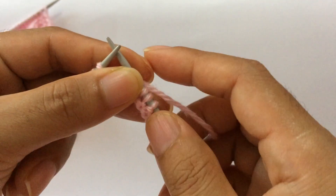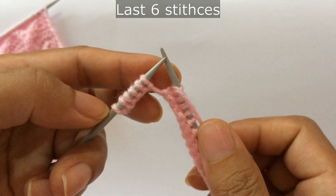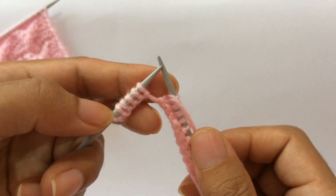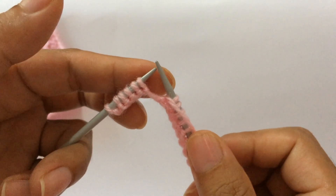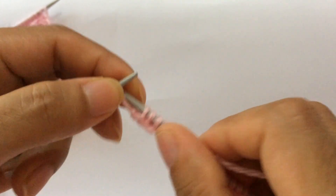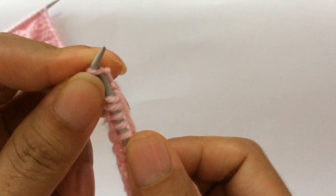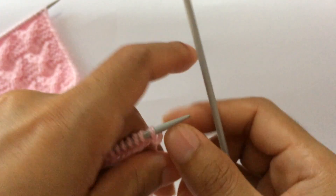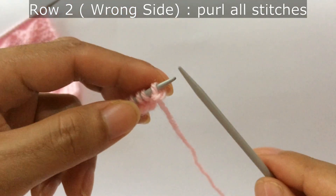We have done two repeats. If you have more repeats, continue repeating that first. After you finish all your repeats, you will have the last six stitches — five extra stitches and one edge stitch. For the last six stitches: purl five, one two three four five, and knit your edge stitch.